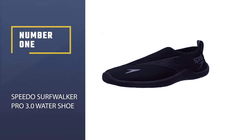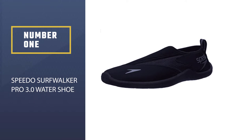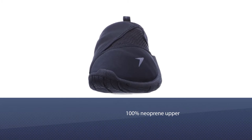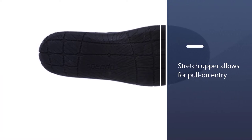Number 1. Most Popular. Speedo Surfwalker Pro 3.0 Water Shoe. These shoes are designed by the company Speedo and are made with 100% neoprene for the upper portion of the shoe, and moreover have a rubber sole. They are stretchable so will fit your feet snugly.